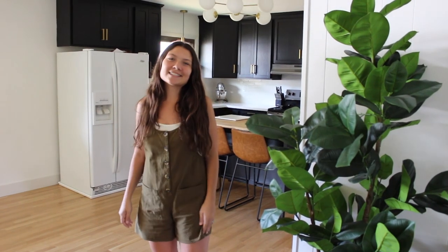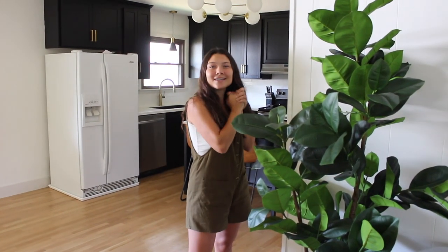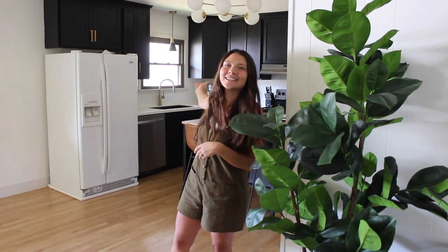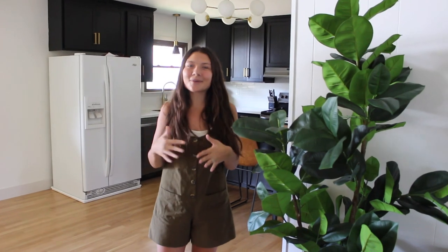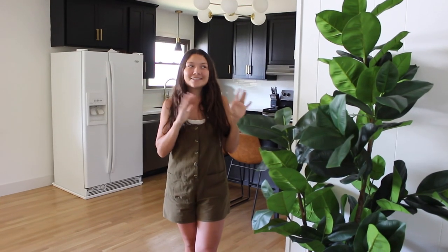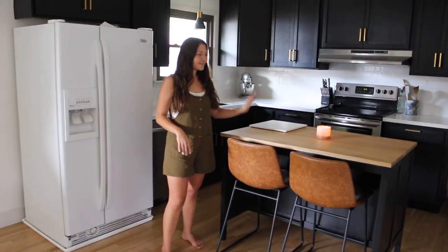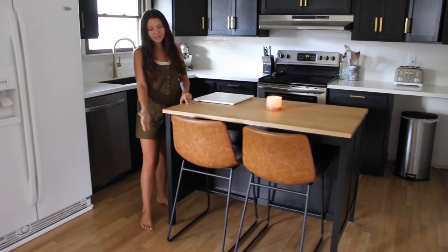Hello and welcome back to the channel! I'm so excited for today's video because today you're getting a kitchen tour. I've been waiting so long for the kitchen to be done and it feels so good to have it finally done. As you could see before, it was quite different, so I'm excited to walk you through how it looks now. Come on, we'll start here at the island — this island is from IKEA but we painted it black to match our cabinets.